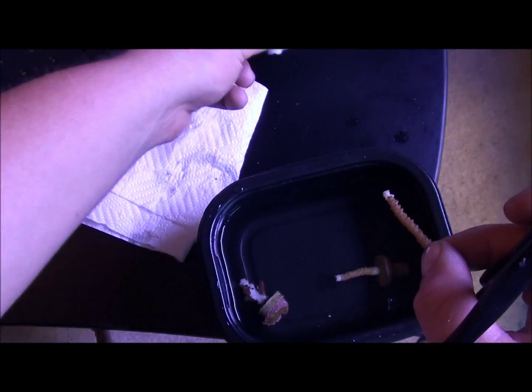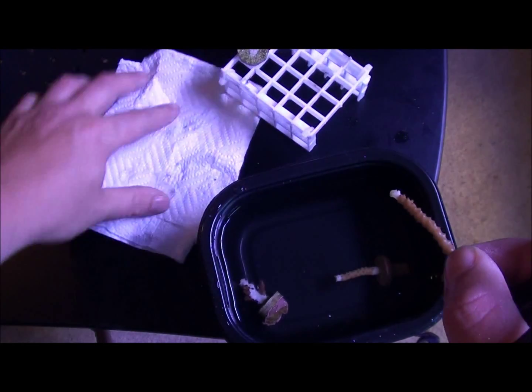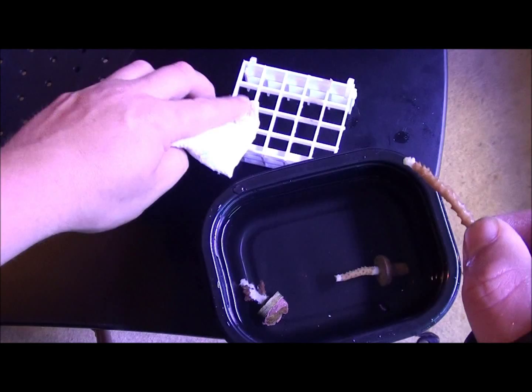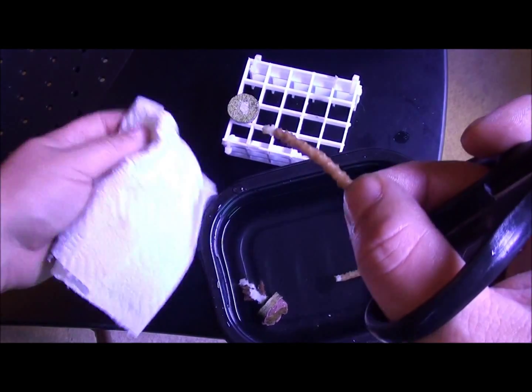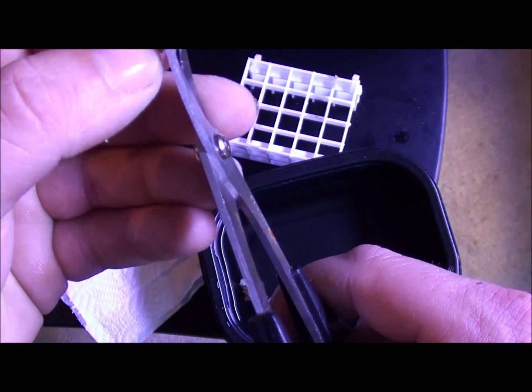I just made this little rack out of some crating just to hold my frag plugs when I'm doing stuff. Let me dry that off. Alright, now with this one, what we're going to do is cut off this white area.